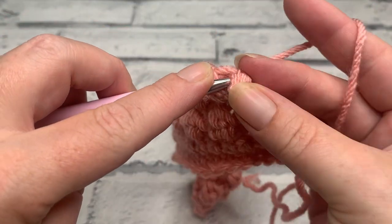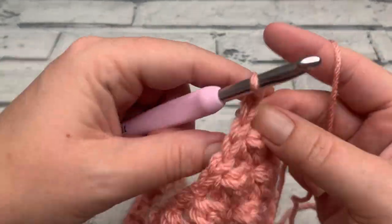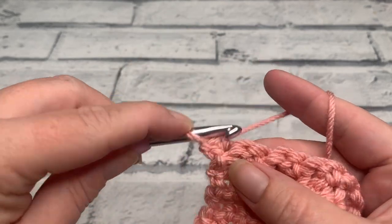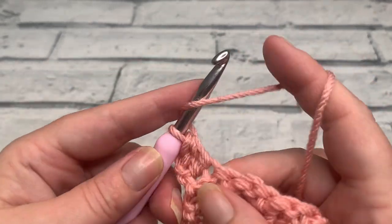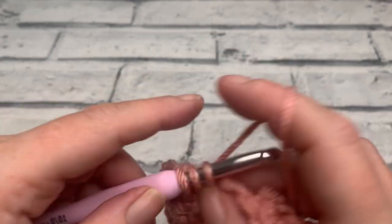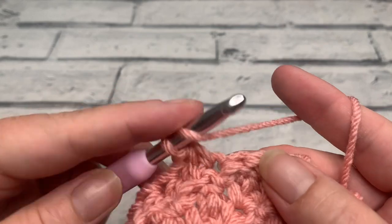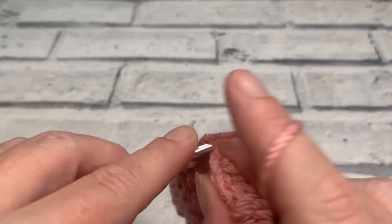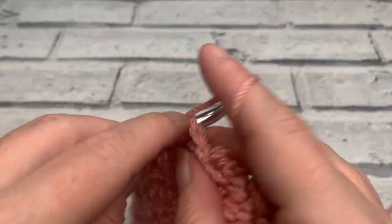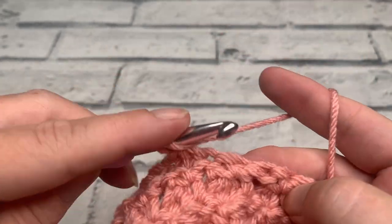Just working a single crochet into my final stitch to complete row seven — just two more rows to go for this section. Make a turning chain of one and for rows eight and nine work one half double crochet into each stitch across — yarn over with three loops on our hook. Go ahead and work your final two rows, then fasten off. Gather all your panels — your lower front panel, your back panel, and this finished upper front panel — and we're going to get ready to join those together and then add our ribbing right at the very end.